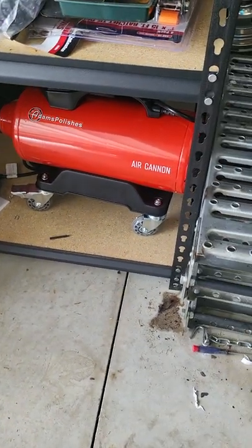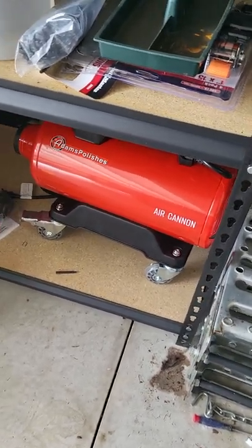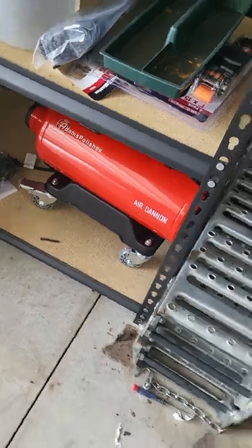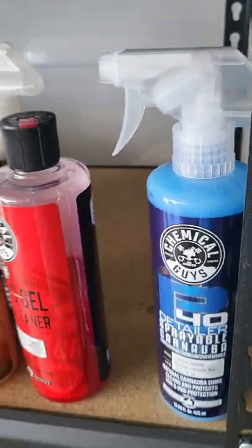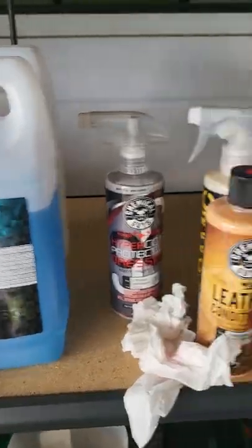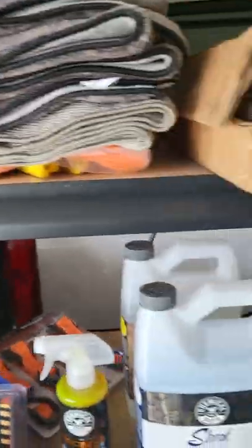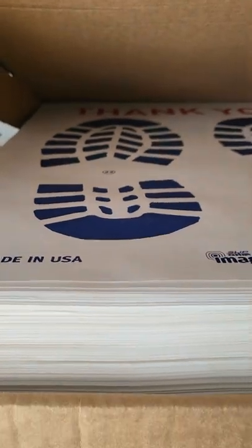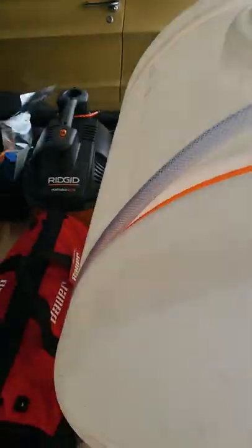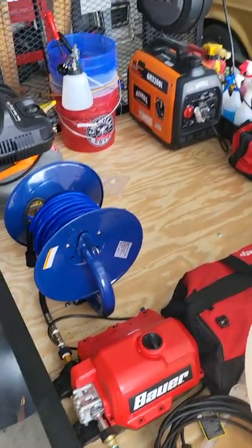I've got to figure out placement — I think what I'm going to do is make a two-by-four box for it so it won't roll around. I've also got my extra stuff here: degreasers, shampoos, and some stuff inside too — towels, mitts, and my floor protectors. So yeah, this is the trailer, and I'm actually off to my first detail today. We'll catch up with you guys there.